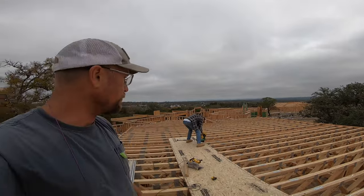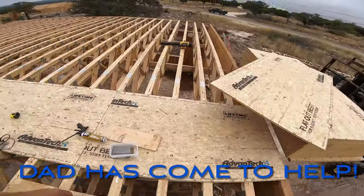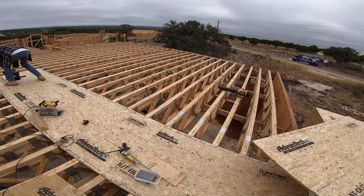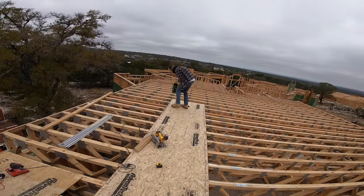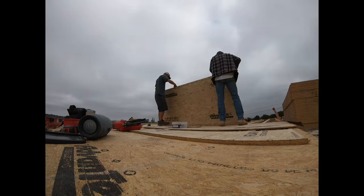We're up here starting subfloor. We've got three sheets down so far, and we've only got 25 more to go up here before we're done. It's going well.